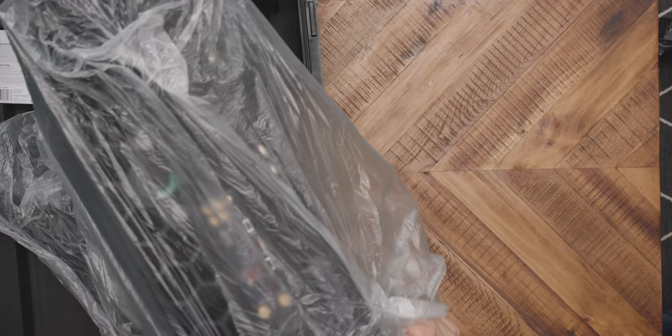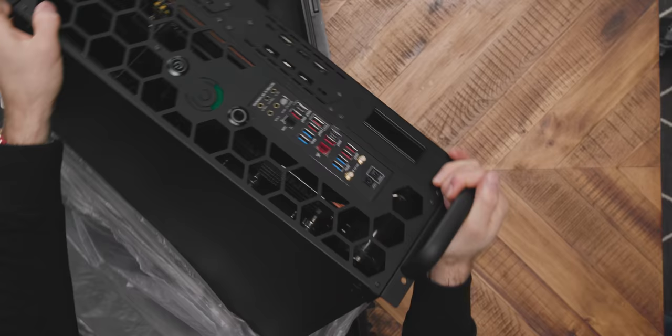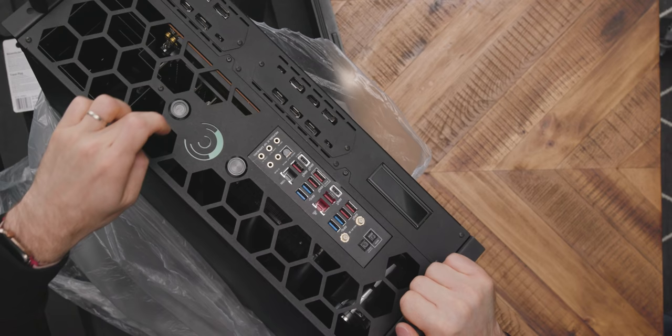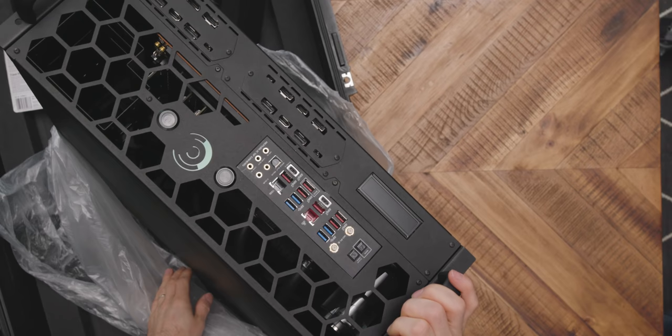This is already a super weird computer. This is not how you're supposed to open it. We're opening it backwards, but the computer is backwards. Look, the mounting ears for the server rack — apparently this is a rack mount — are where the back IO comes out of the front of the computer. So here's the handles, your power button, your reset button, whatever these plates are for, whatever this display does, and your IO plate. It's all at the front of the computer.